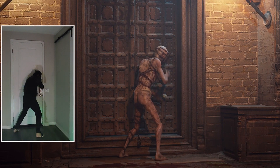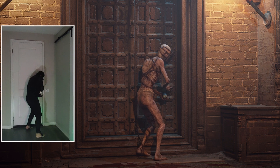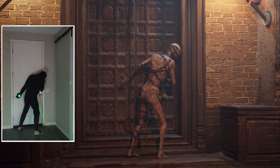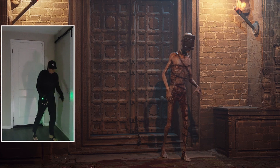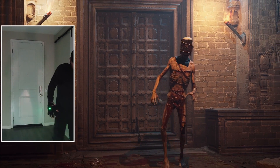Regardless of the motion capture solution — whether optical, inertial, or markerless — I always expect to do some cleanup of the motions. In this scene it was minimal cleanup, such as locking the feet down and adjusting the hands since I was hitting my front door pretty hard.